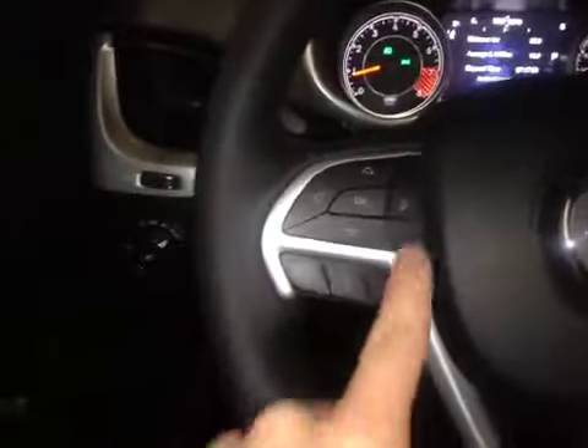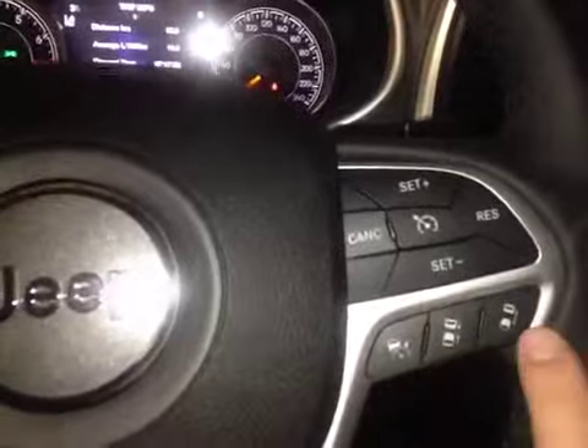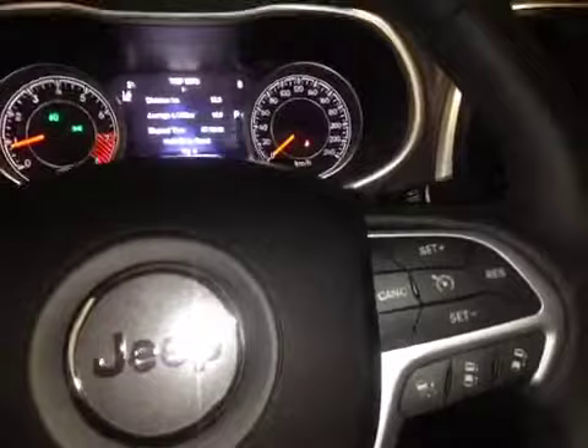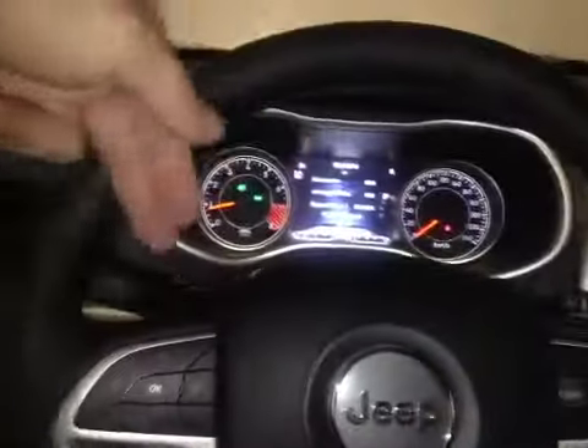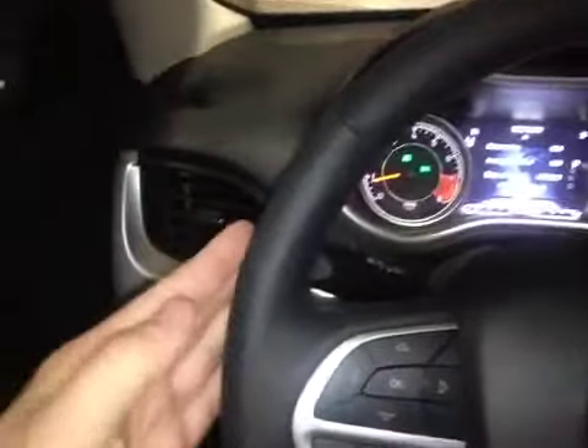We also have controls right here on the steering wheel with hands-free calling and voice activation. Cruise control is on the other side and it is adaptive, using the camera in front to slow the vehicle down automatically to maintain a safe distance. While in cruise we also have control over the audio system on the rear of the wheel. The steering wheel is leather wrapped and also heated.